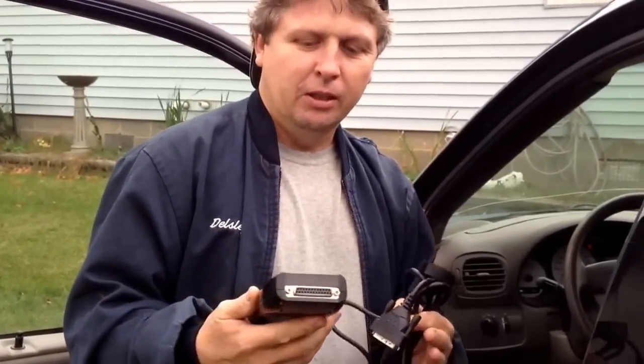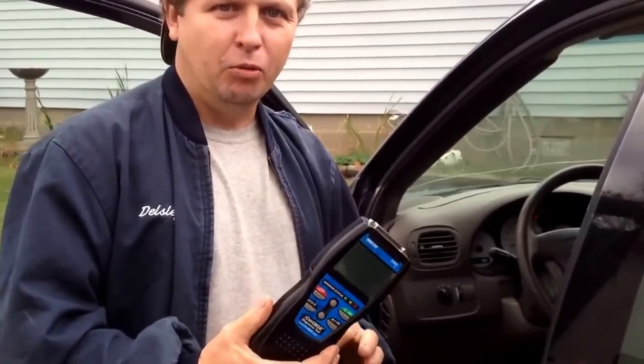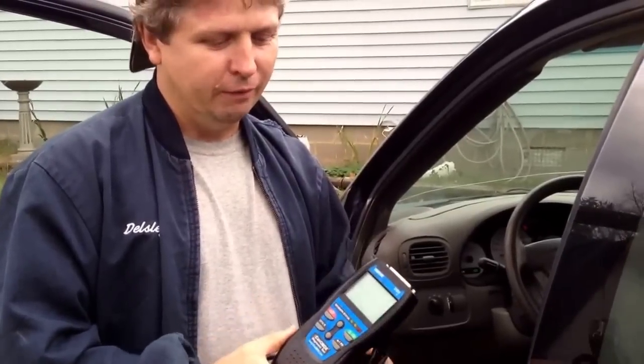Hello everybody, I wanted to do a little video on how to scan your vehicle codes. This works on pretty much any OBD2 vehicle. It's an Innova 3100 — I picked it up at Walmart in the automotive section for, I think, about a hundred bucks, but they're well worth the price.